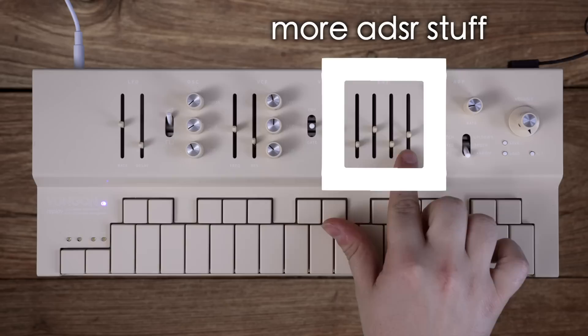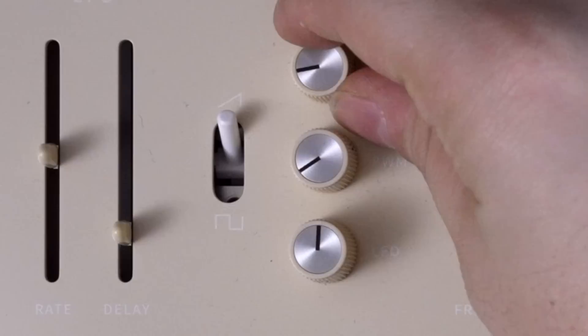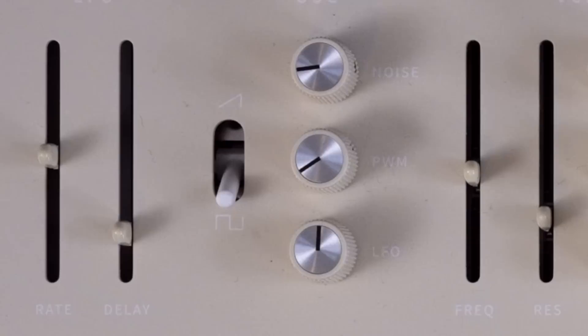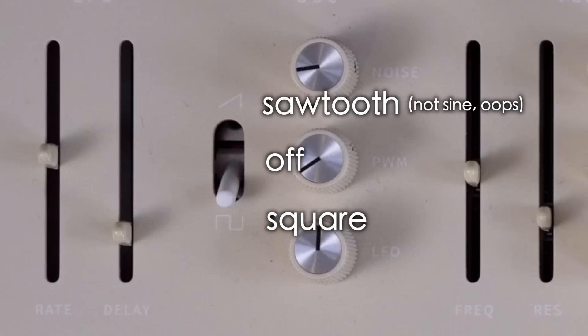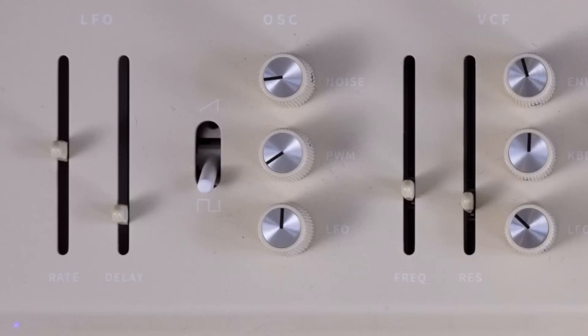These three knobs control the oscillator. This toggle here changes the waveform of the oscillator — up is sine, which is everything you've heard so far, and down is square, and the middle turns it off. You can access more waveforms with secondary functions or by using the web interface. This knob here adds some noise.